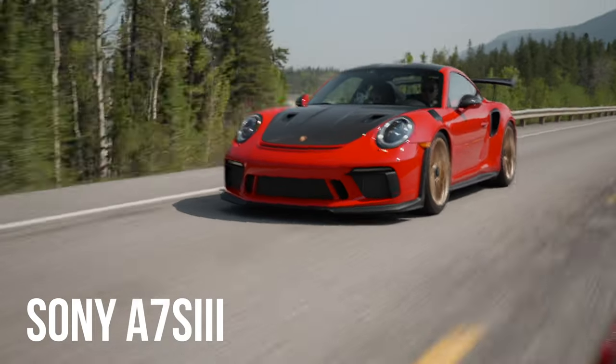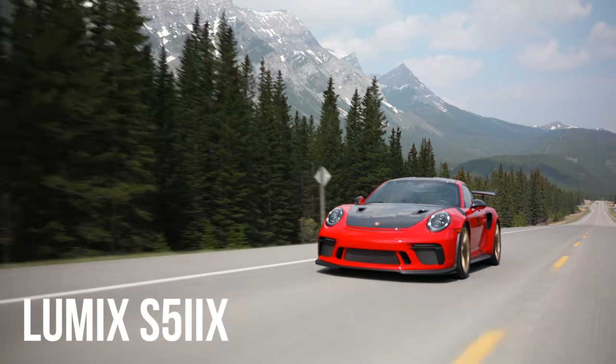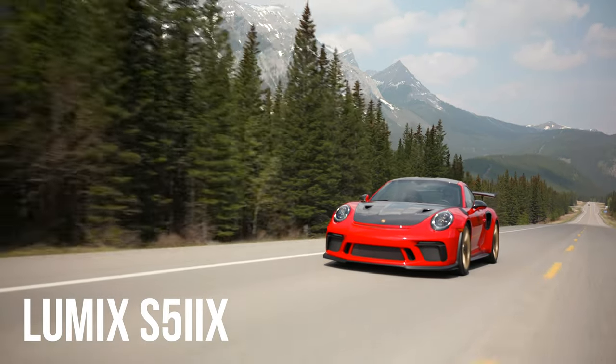Compared to the Sony a7S III that my buddy Aaron had, you could tell there was a significant amount of shake in his video compared to what I was able to capture in my Lumix.